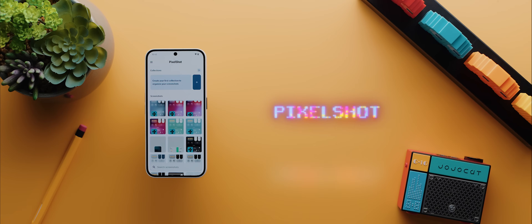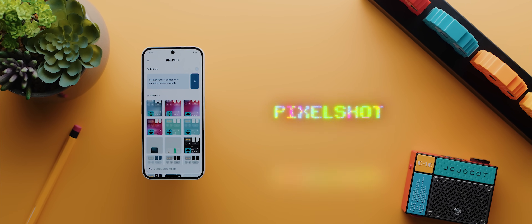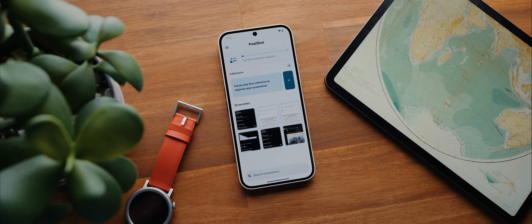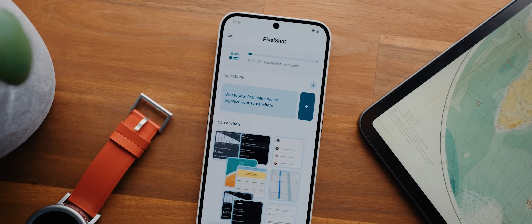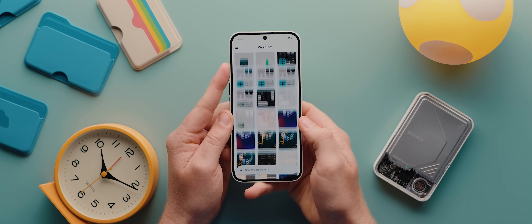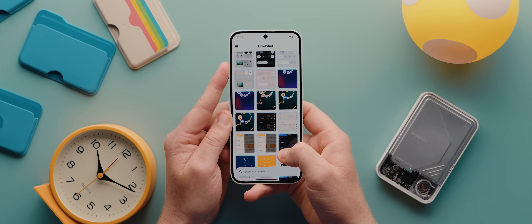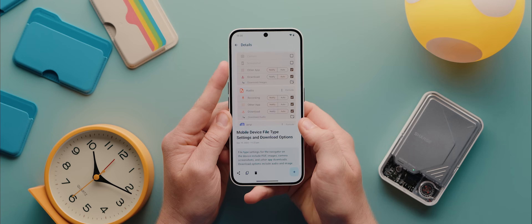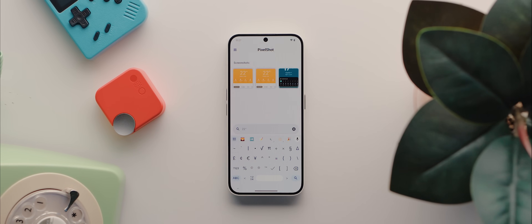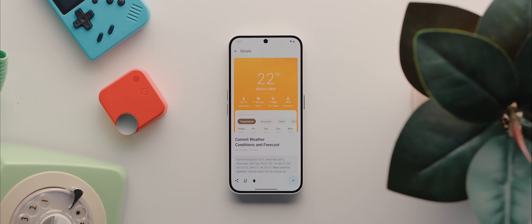Another feature that I'm missing now that I've moved on from my Pixel 9 Pro is the Pixel Screenshots app, but thankfully there's a super solid third-party alternative called PixelShot. When you first open the app, it'll take some time to analyze every single screenshot stored on your phone. But once complete, the app works surprisingly very much like the original Pixel Screenshots app, in that each screenshot will get its own AI summary, which then lets you use text-based prompts to search through your screenshots really fast and with incredible accuracy.